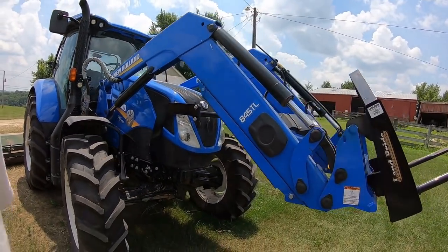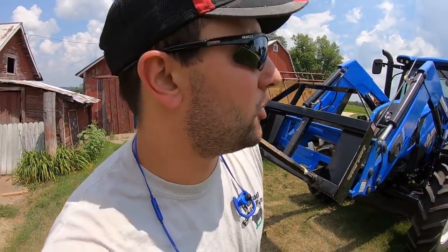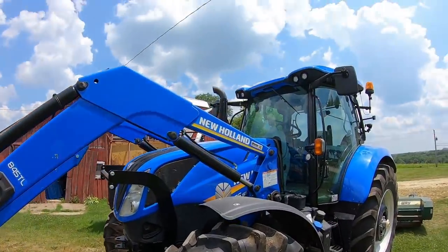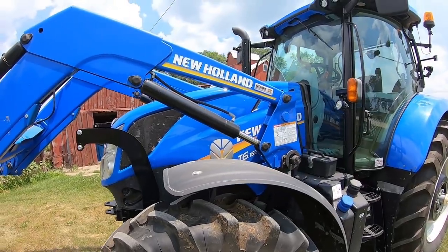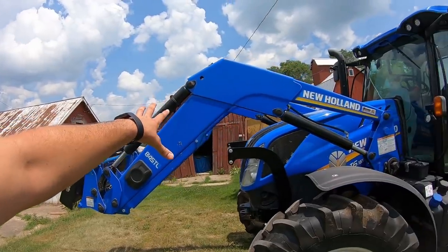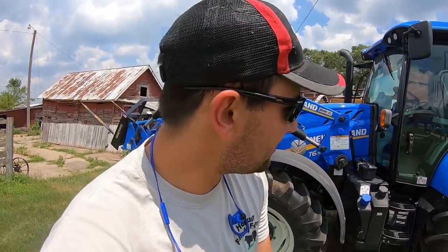It's got about 35 to 40 hours on it right now. We bought it with about 21 hours, so pretty much brand new - the price was right. We really like it. It's a nice little utility tractor for us. We've put about 20 hours on it so far. It's got the 845 TL loader on it. It's a little bit smaller loader, but it works.